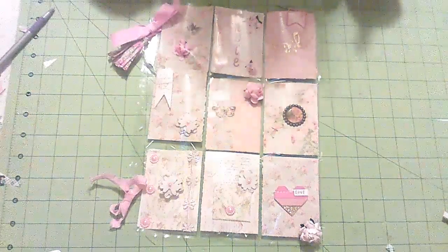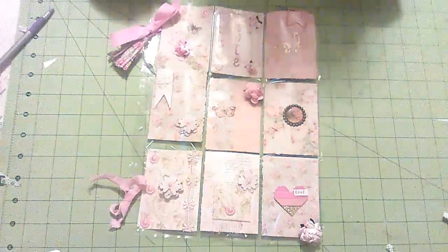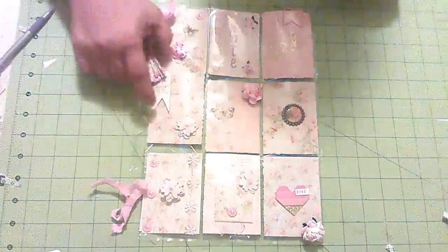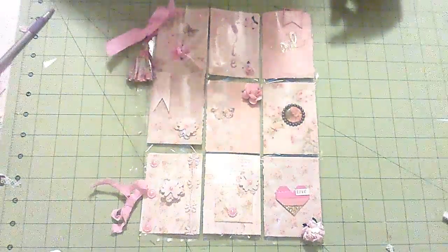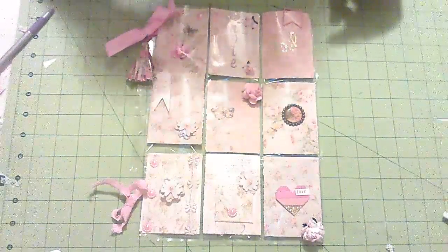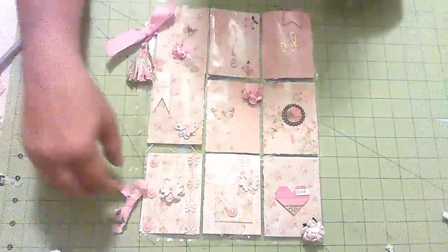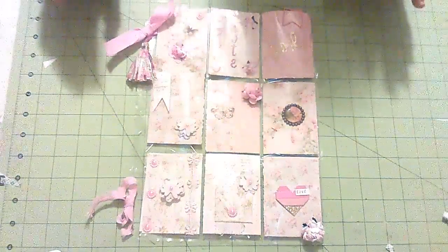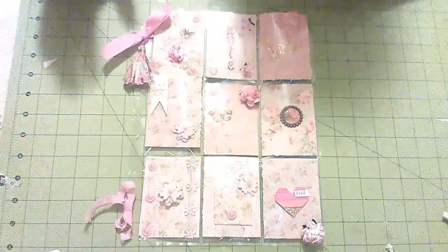Hey guys, this is Donna. If you're seeing this today, that means my swap partner has gotten this. I did a swap with Scrapbooking With Me Boutique, which is run by Edith Ray. We had a little swap, and it was supposed to be for a romance pocket letter.